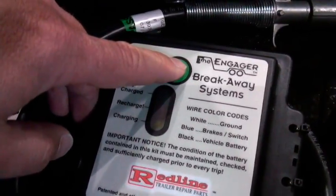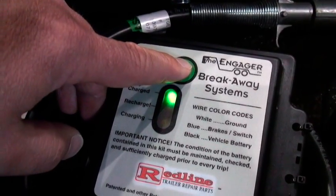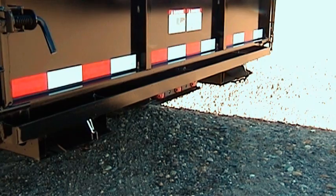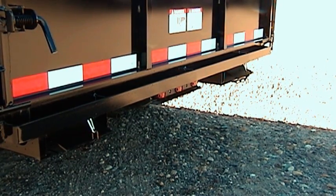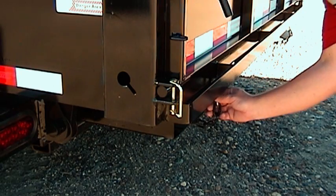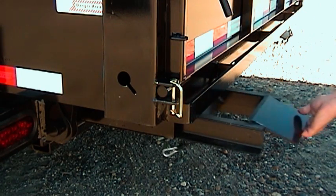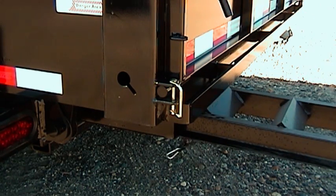Electric brakes include a self-charging battery break-away system that is easy to check the battery condition with the press of a button. The larger hydraulic dump trailers feature loading ramps that are stored under the box. They hook to the back of the frame and are used to load smaller skid loaders and equipment. Loose ramps are available for the smaller dump, but no storage is provided.